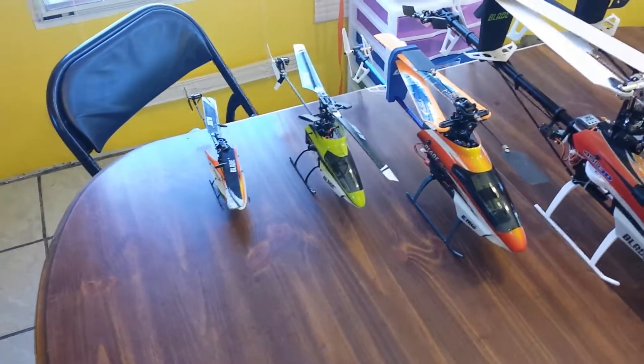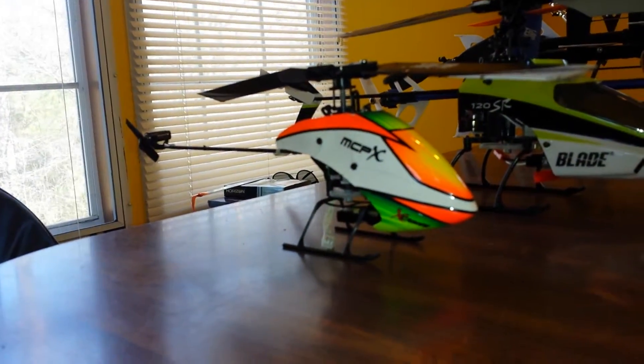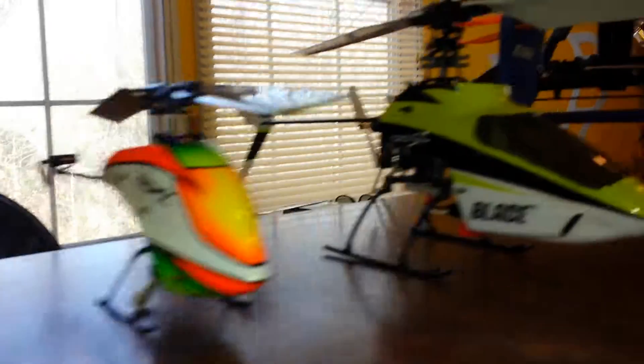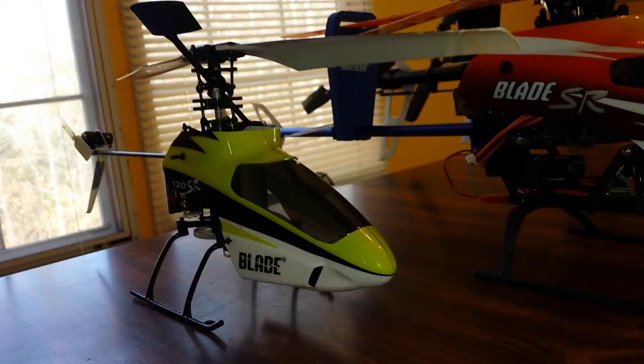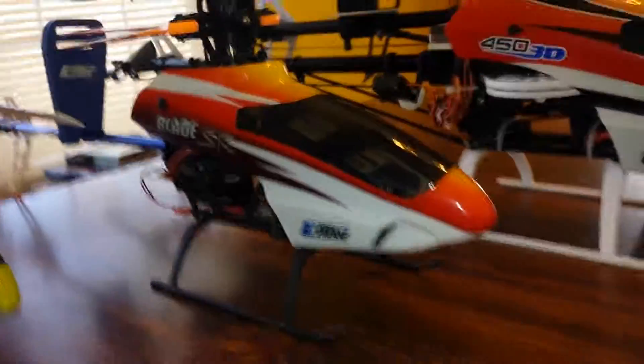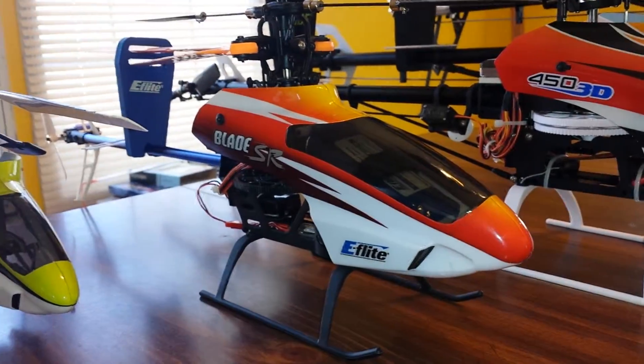Hey guys, just wanted to show you my little blade collection. This is my MCPX second version, 120 SR — it's my fixed-pitch heli. Everybody knows that one. Also the not-so-famous Blade SR — still fly it, still flies really good, and I still fly all these helicopters.